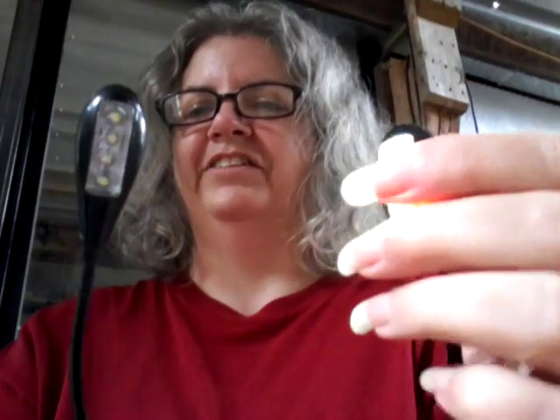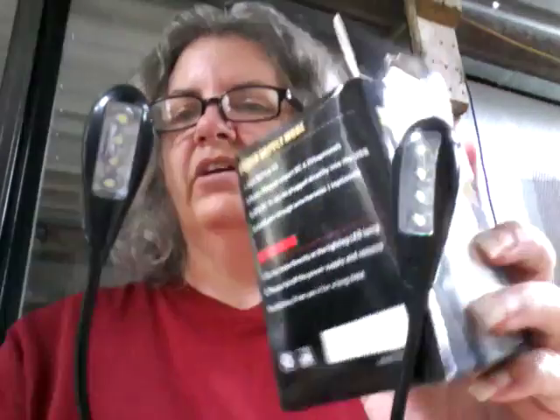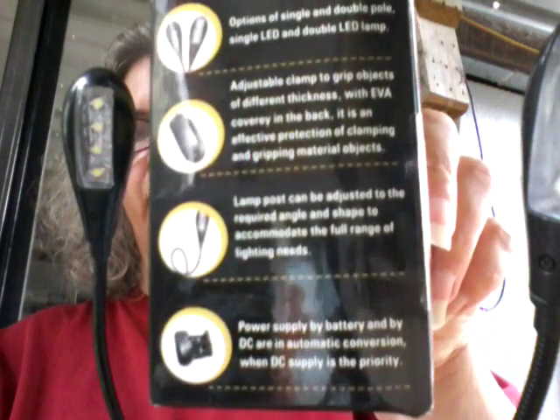There are two brightness settings — a low and a high — but honestly there's not a lot of difference between them. I'd probably keep it on low just to help conserve the batteries. I have not used them long enough to run the batteries down, so I don't know how long they'd last. It does say they use triple-A batteries, and since they're LEDs, they should last quite a while. Once it runs down, all you have to do is plug it in and charge it back up.